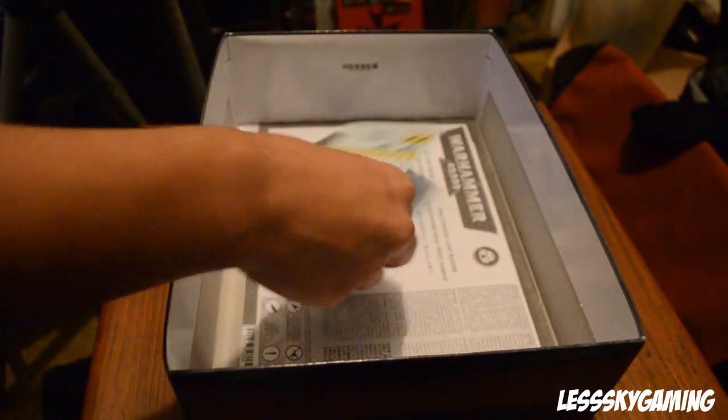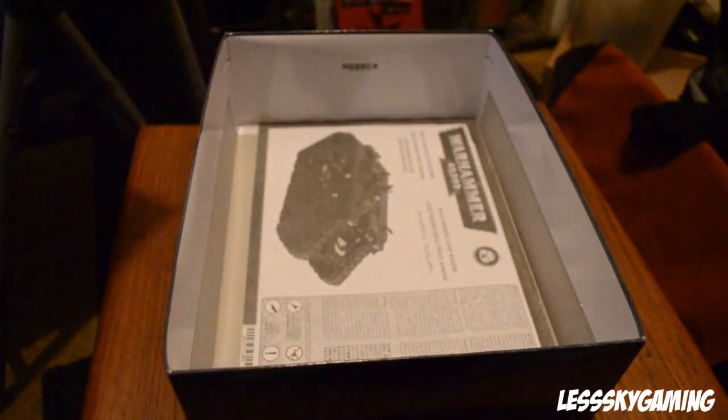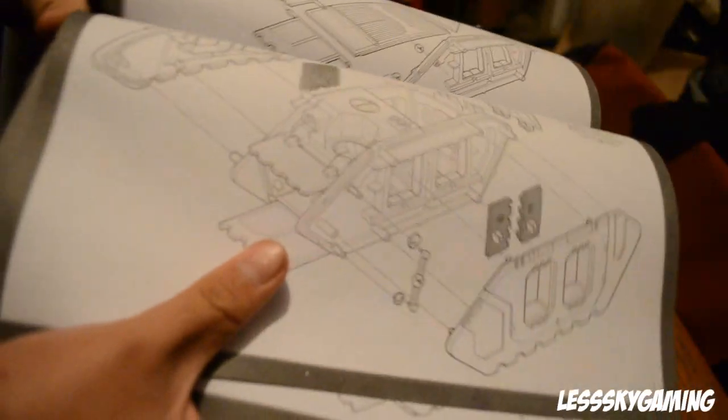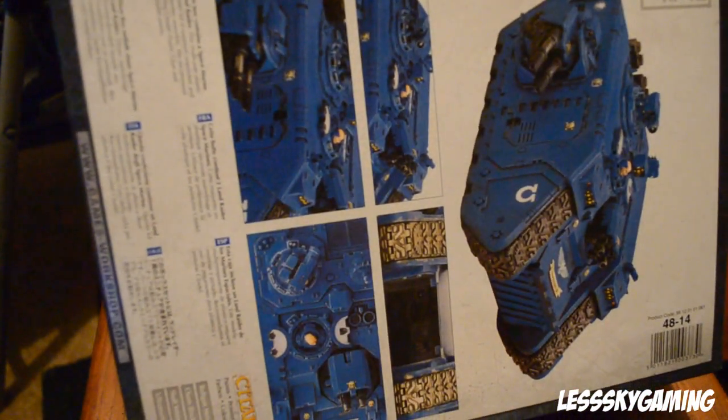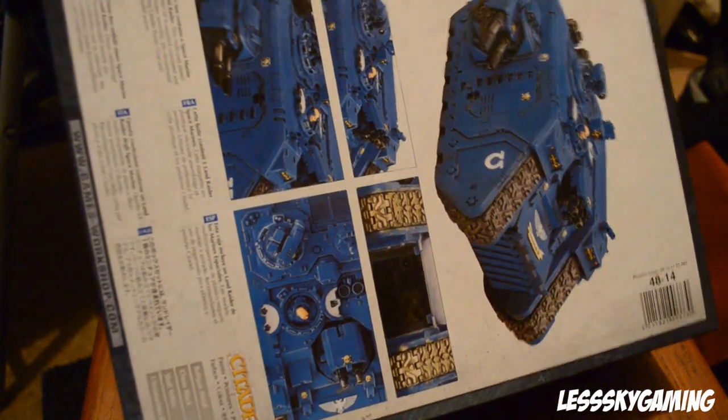I really like them. And the decals, which I don't use personally, and of course the instruction manual which tells you how to put it together. Very nice, and that's pretty much it. If you guys want to buy this or check this out, there will be a link in the description below to the website. So yeah guys, this has been Leskai — peace.